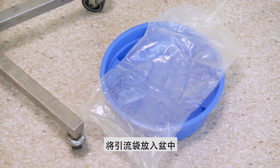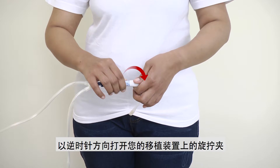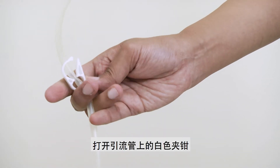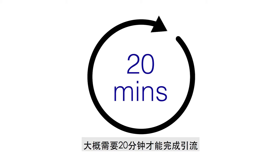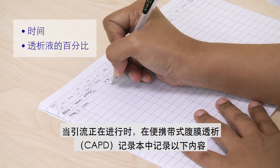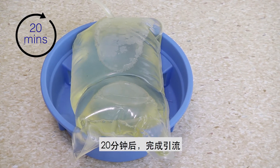Place the drain bag into a basin. Draining: Open the twist clamp on your transfer set in an anti-clockwise direction, then open the white clamp on the drain line. Draining takes about 20 minutes to complete. While draining is taking place, record the time and percentage of dialysis solution in the CAPD record book. After 20 minutes, draining is complete.